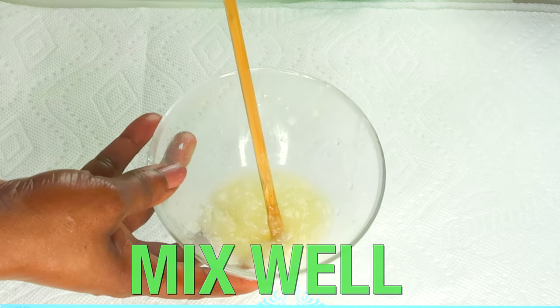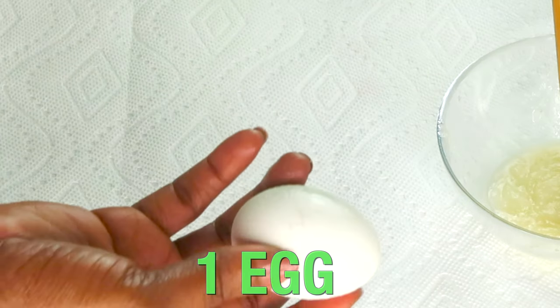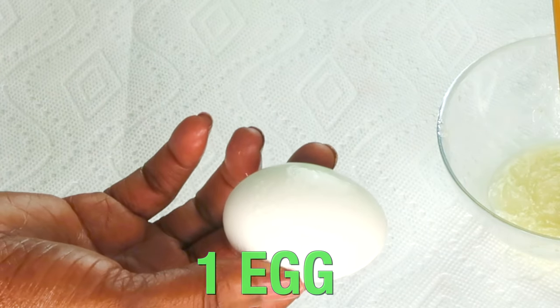Mix well. Once this is done, let's reach for our final ingredient and take a look at this.